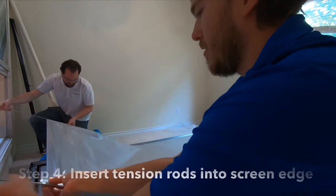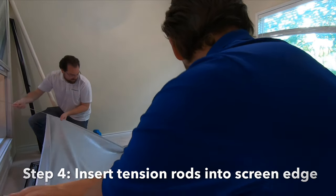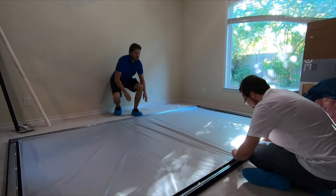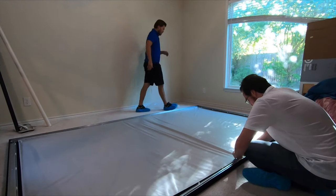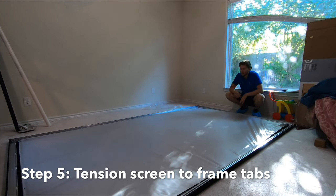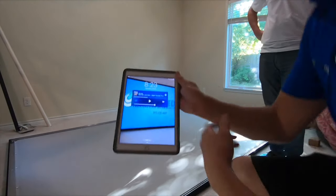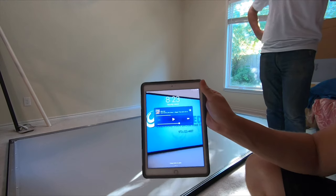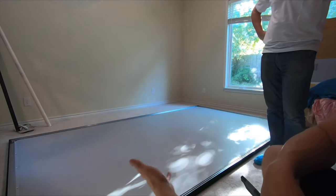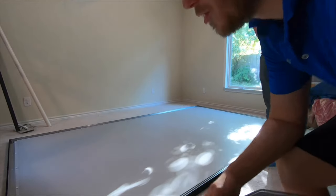We're threading the steel rod down through the fabric right now. We're at 8:23 — that concludes the actual installation of the product. Now we need to mount it to the wall, which we're going to do next.